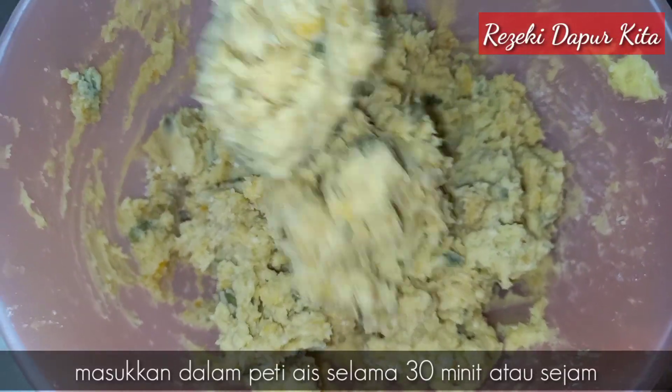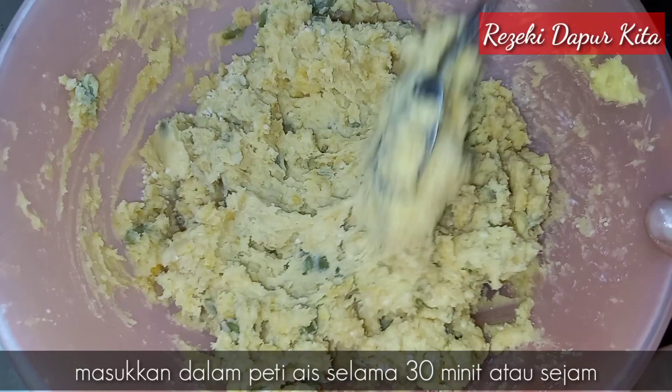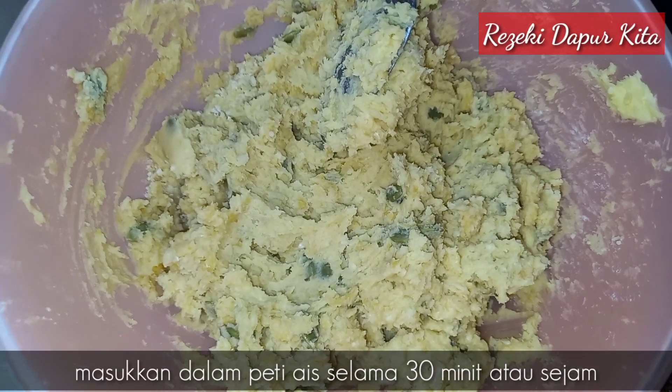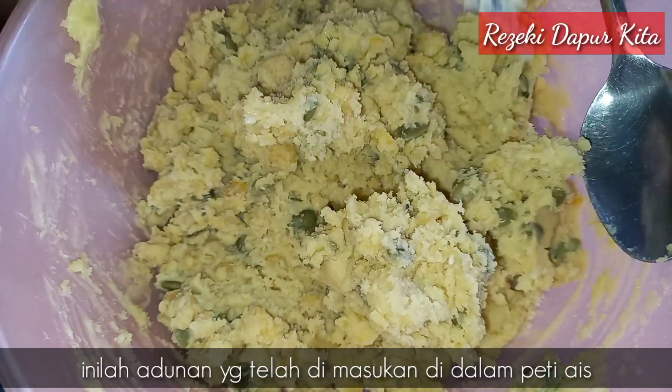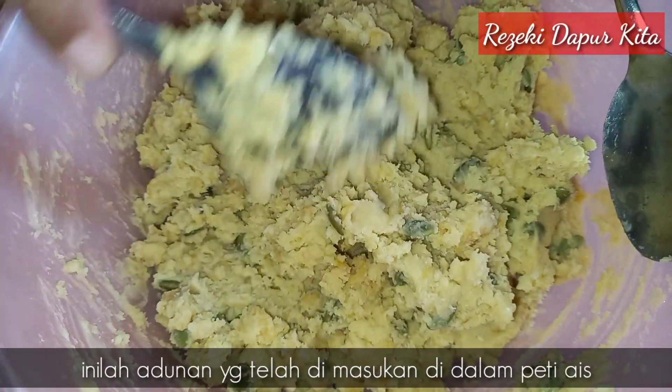Ni adunan biskut wrapper kita dah. Dia sangat sedikit lembek. Lepas tu saya nak masukkan dalam peti ais dalam 30 minit. Saya masukkan dalam setengah jam.